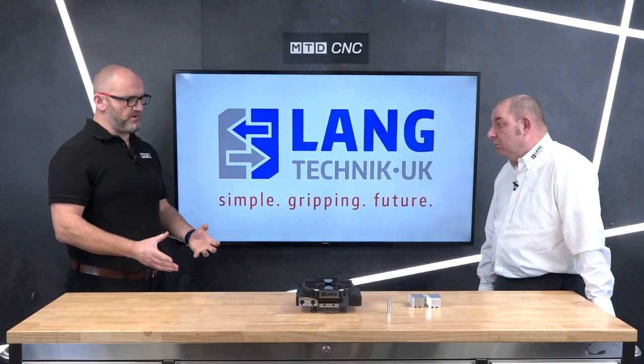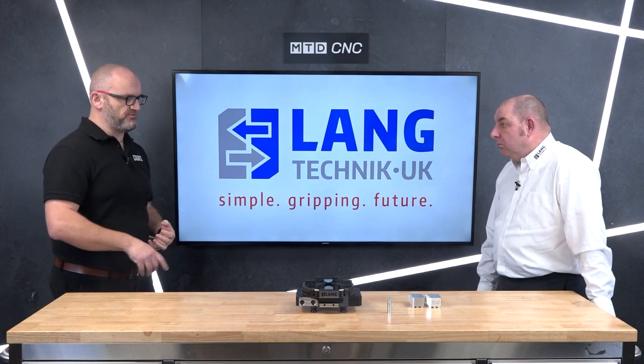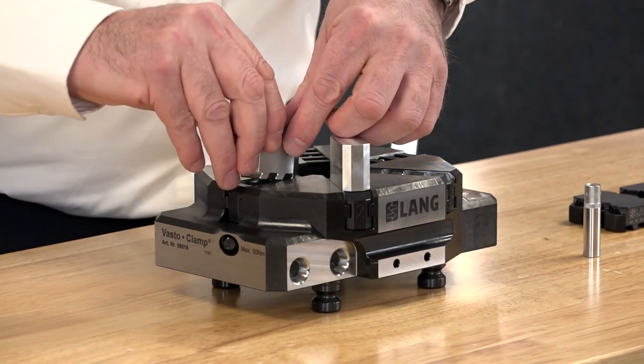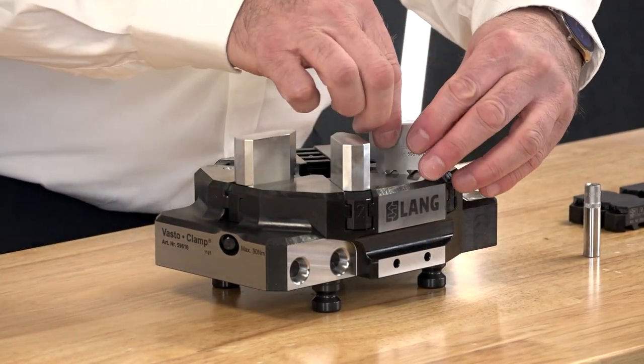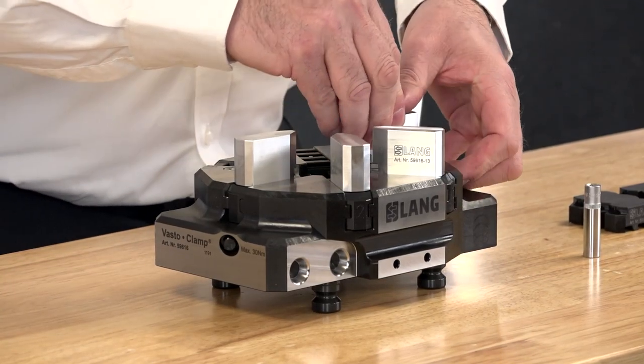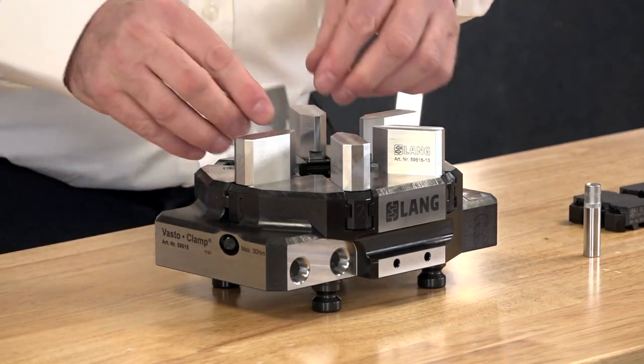So why do you think this has been brought to market? Obviously you're big into the clamping and stamping technology, so why have Lang made the Vasto Clamp? It's customer driven really — we're getting more and more people getting on board with the product, which then brings more and more different opportunities and problems, and it's just giving us that ability to solve all of those.